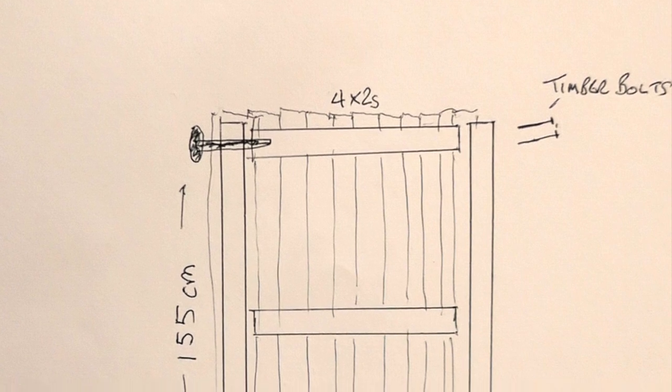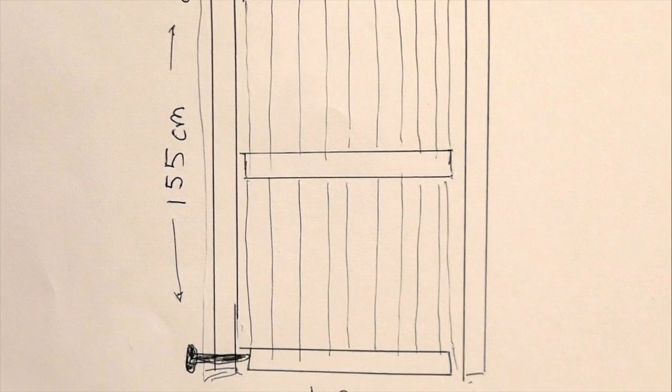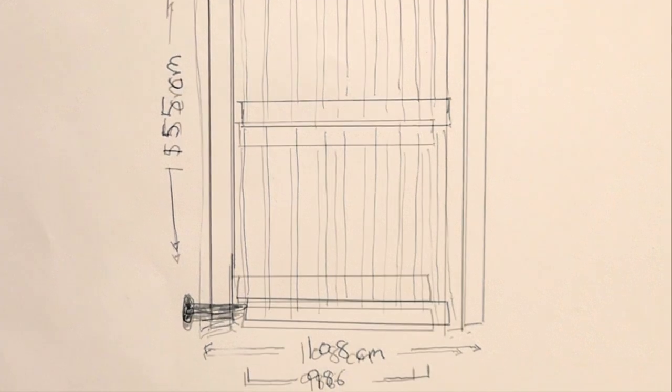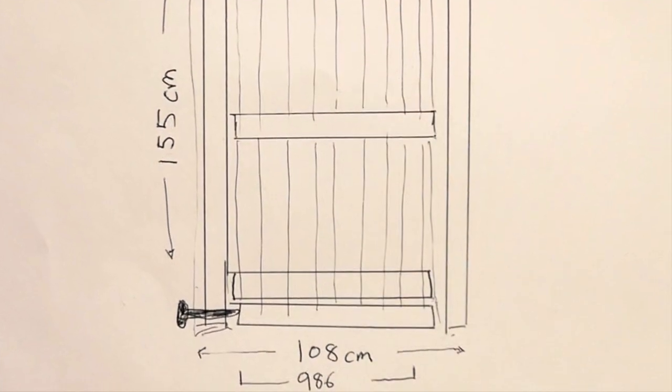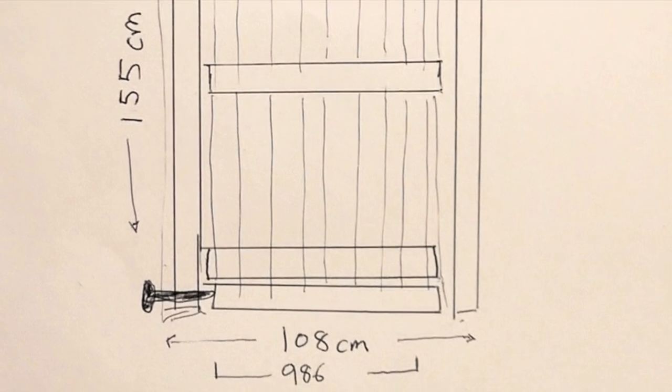This is the plan I drew up. I'm going to refer to the plan during the building of this gate. When I actually came to fit the gate, I needed another bit of 4x2 and I also needed another four additional timber bolts.